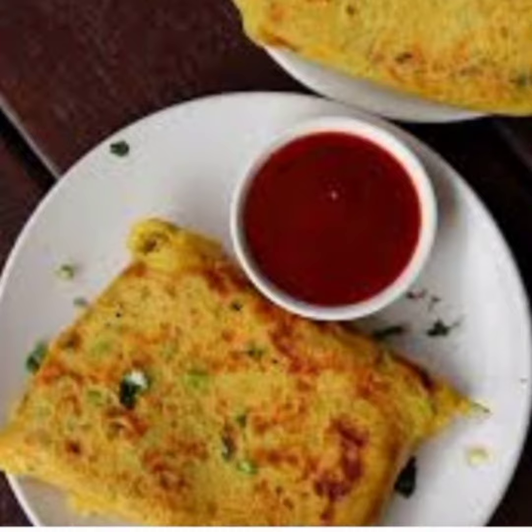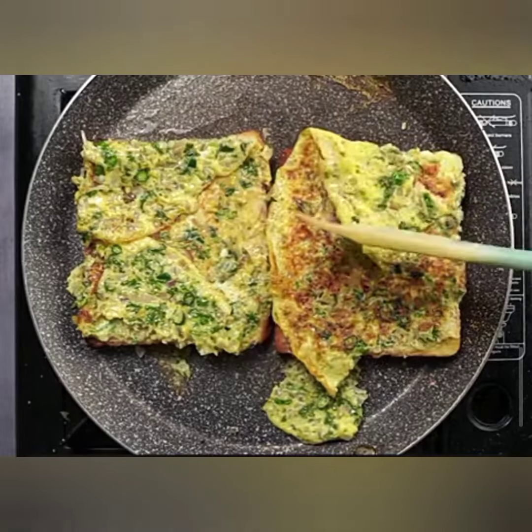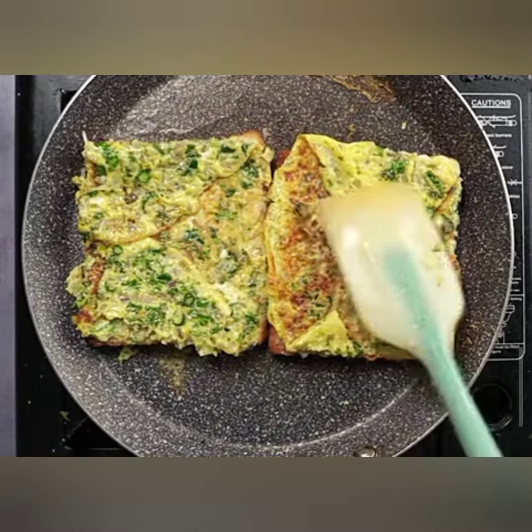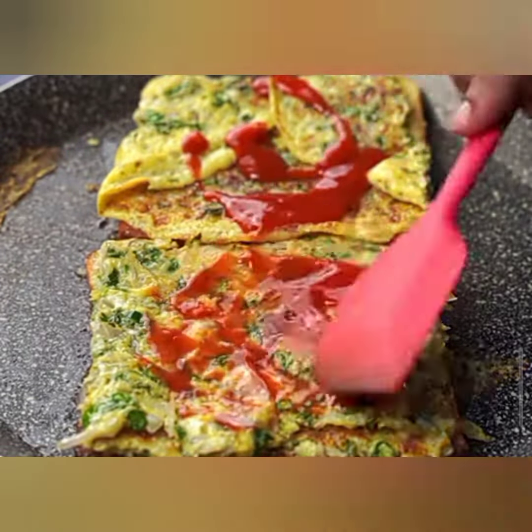Step 4: Combining the Ingredients. Take X slices of bread and dip them one by one into the beaten egg mixture. Ensure that both sides are well coated. Place the egg-soaked bread slices onto the sautéed vegetables in the pan.